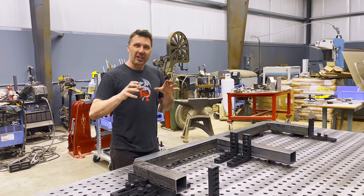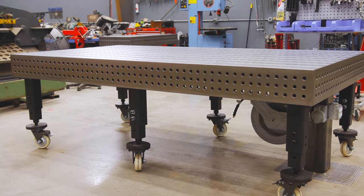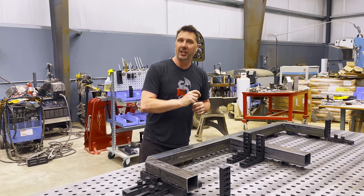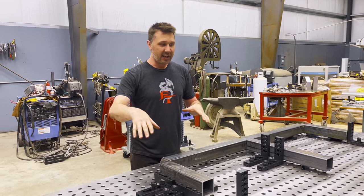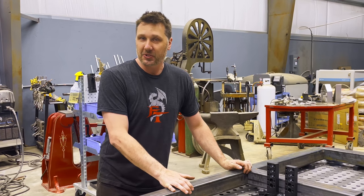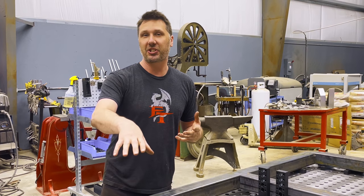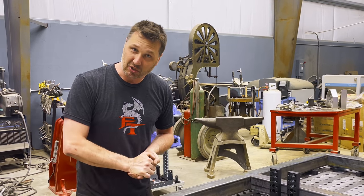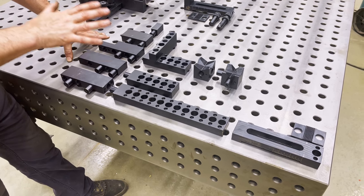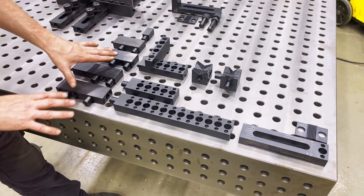Hi guys. I've been asked a lot of questions about the new Fireball table and its system and all its fixtures, and it can be quite confusing. So I wanted to do a quick little video showing you how each individual fixture works and how to actually fixture something. I know it could be extremely confusing and it can deter you from maybe buying a table like this, but I want to show you how simple it really is to use. This right here is what I call the fence blocks.